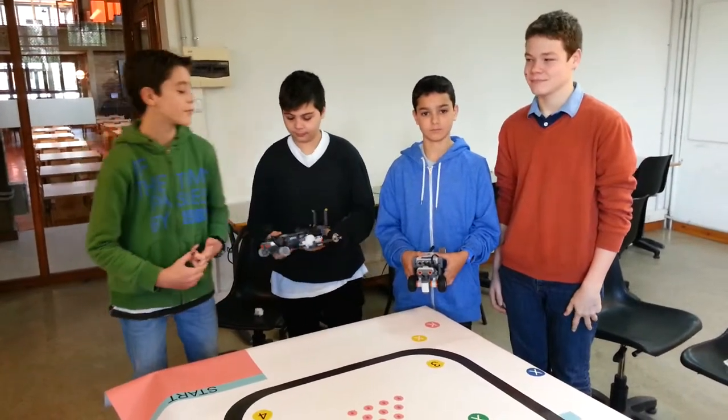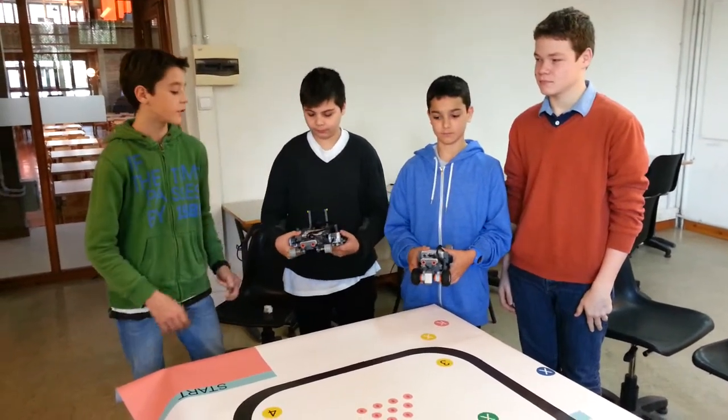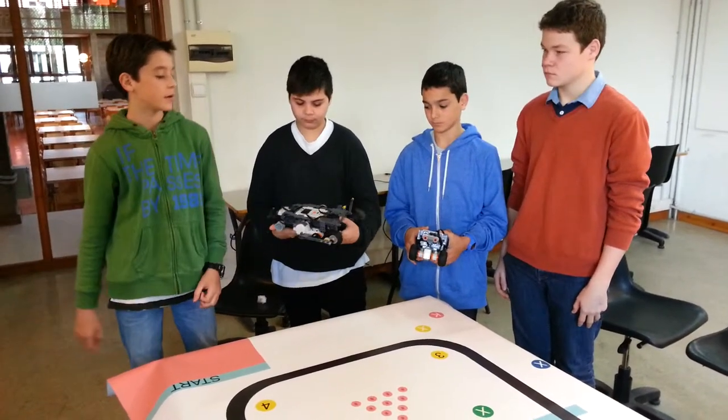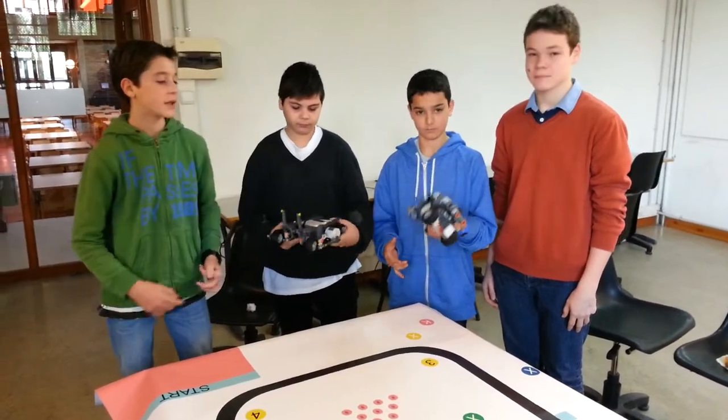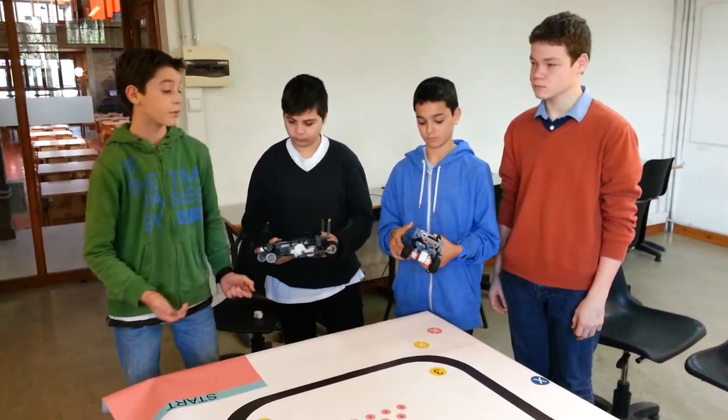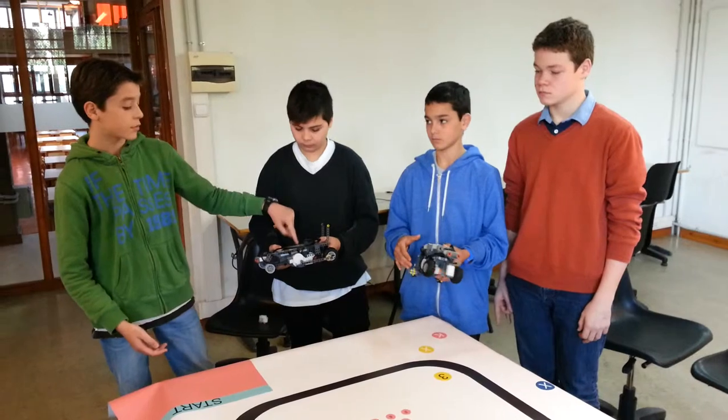We wanted to make a robot that goes as fast as possible and we made this one. But here we have another that is a test robot that goes smaller and goes slower than this one.